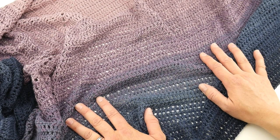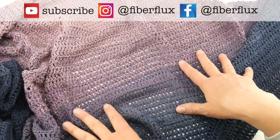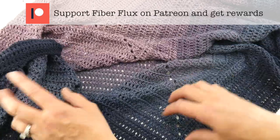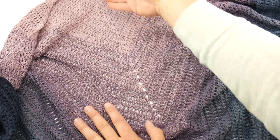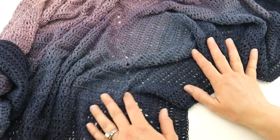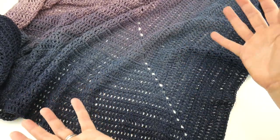Hi everyone, it's Jennifer from Fiber Flux. In this video, I'm going to show you how to crochet this beautiful indigo blush shawl. This is a very simple shawl made of just some double crochet stitches and some chains. We're going to do a simple little increase in the middle and on the sides, and it will make this lovely triangle shawl shape.